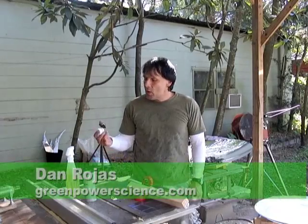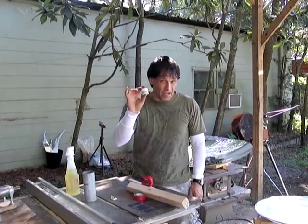Hello, I'm your host Dan Rojas. In this video I'm going to be showing you how to tab solar cells together using conductive wire glue.